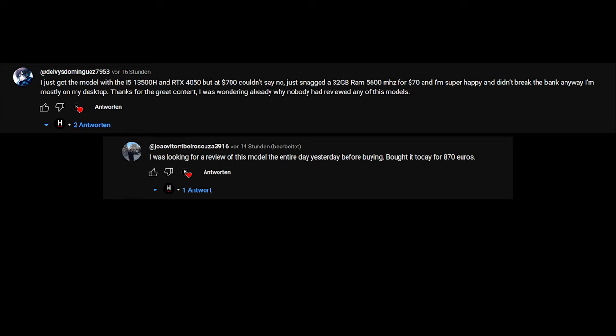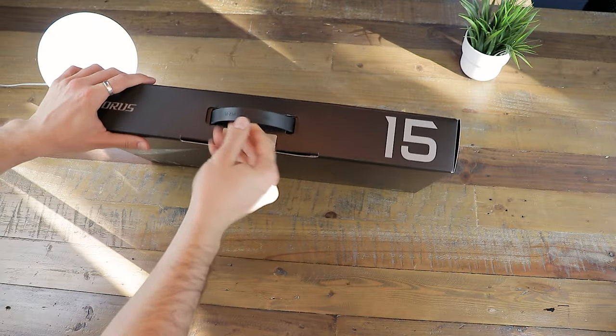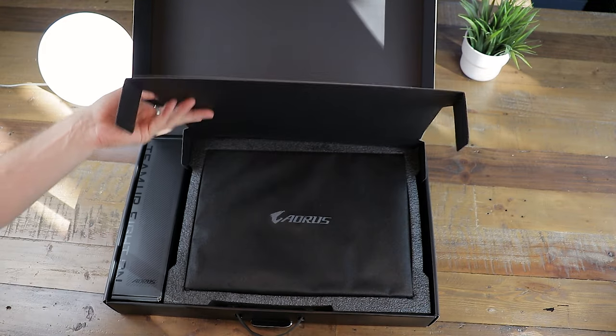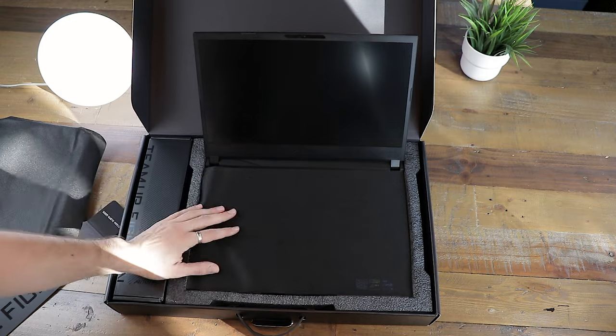A lot of people told me they got this version or the one with the RTX 4050 for around $700 to $800, which would be an absolute steal — in that case, just buy it before someone else does and watch the review afterwards. The packaging and presentation is at least a bit above the average experience you'd see in a gaming laptop in this price category.